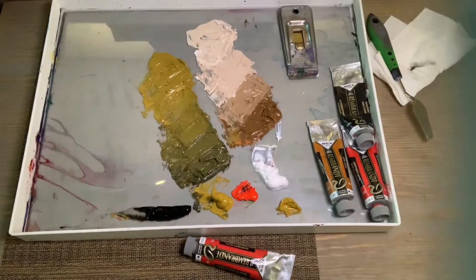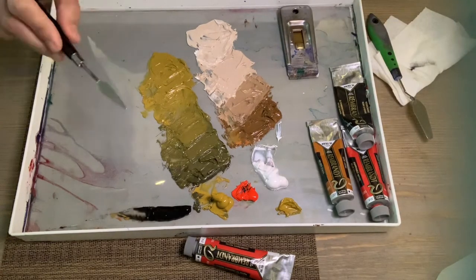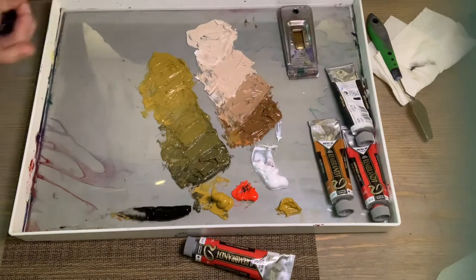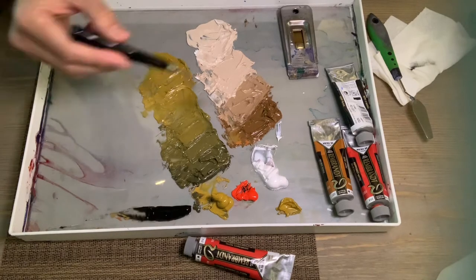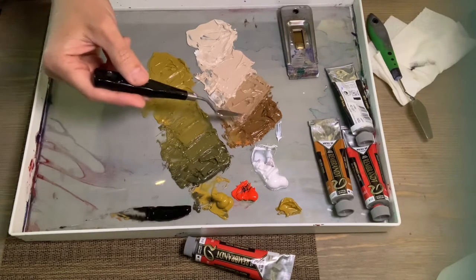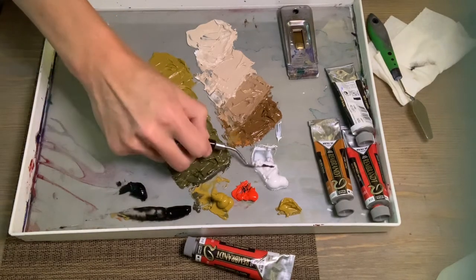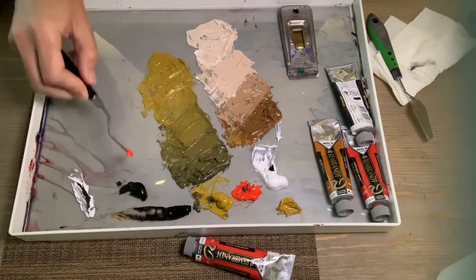I wanted to talk to you guys a little bit about ivory black. A lot of people are taught not to use this color, but it's actually a very useful and beautiful color. Both these mixes here have ivory black — this one is just ivory black and yellow ochre, this one is ivory black, yellow ochre, and red, and then I opened it up with white.